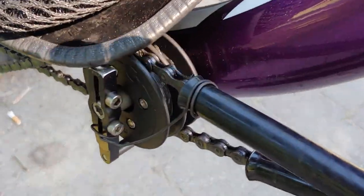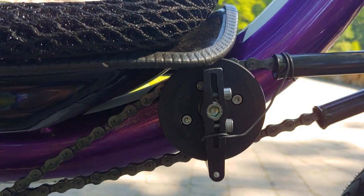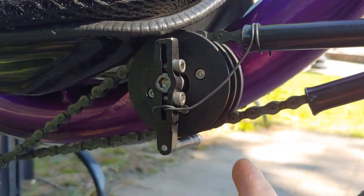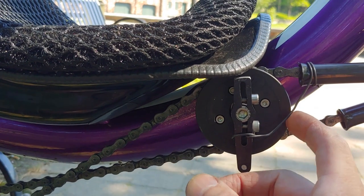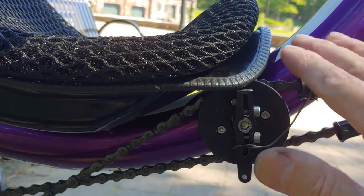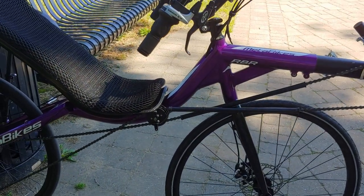I also changed the pulley system. I bought it for this bike, but it was supposed to have two bars and it just won't fit on my seat. I didn't really want to prop the seat up any higher. This was actually made for a Metaphysics — that was the original brand before RBR, the bike shock company that took over the brand.